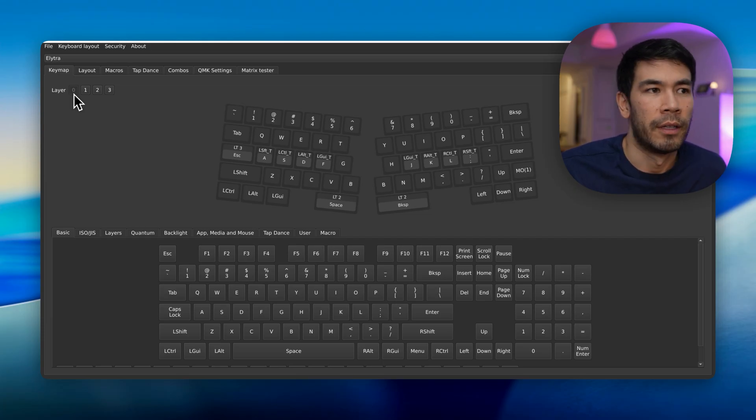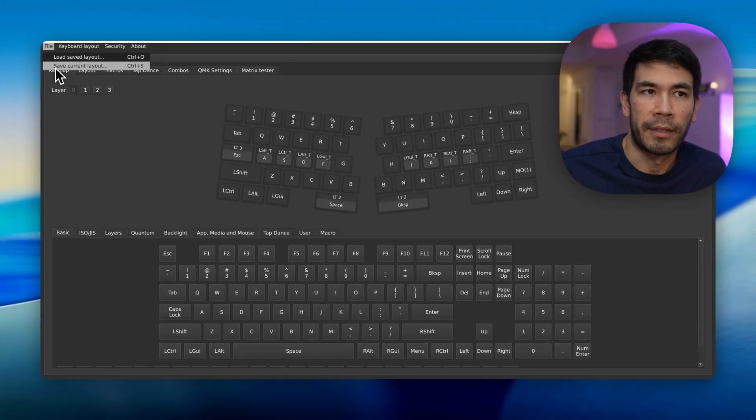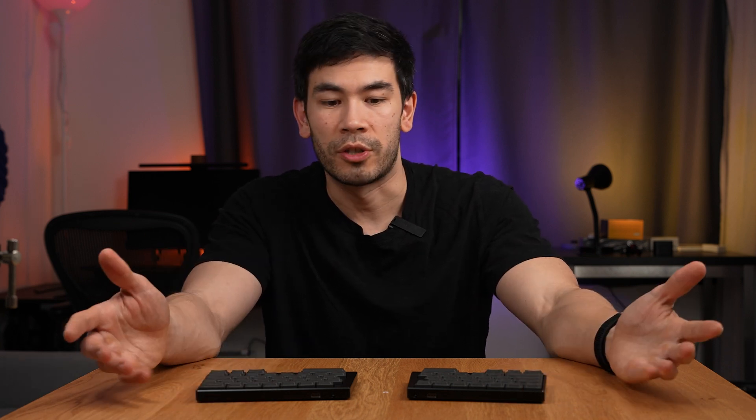That's a quick rundown of my Vial keyboard layout. You can also save or load the layout, and I'll leave a link to mine in the description. I hope that gave you a good overview of the Elytra wireless split keyboard — I think it's absolutely amazing. Definitely check it out on Kickstarter; I'll leave a link in the description. If you have any questions or comments, please let me know, and I'll see you in the next video.